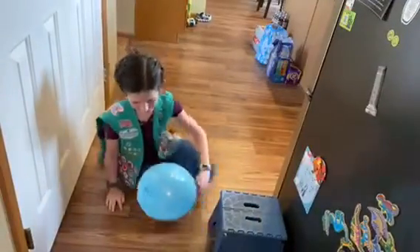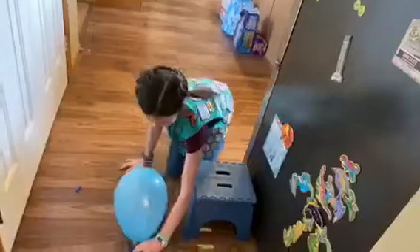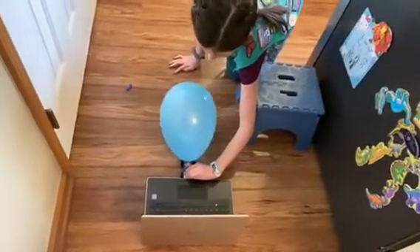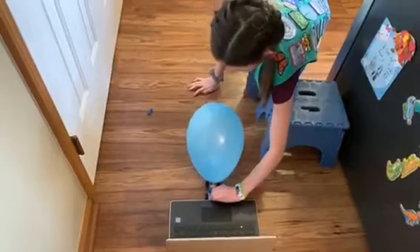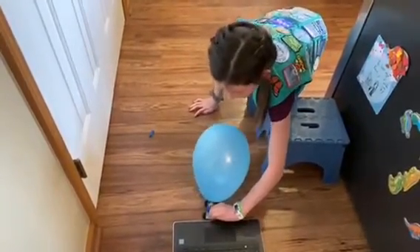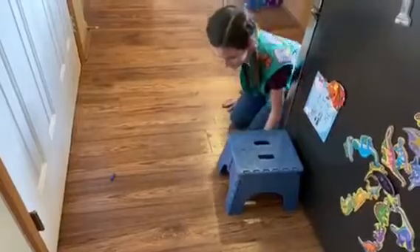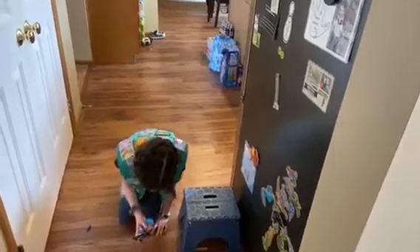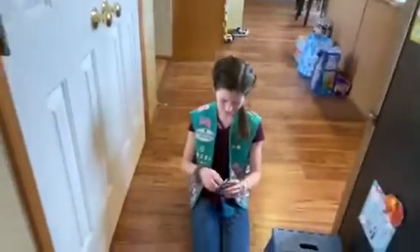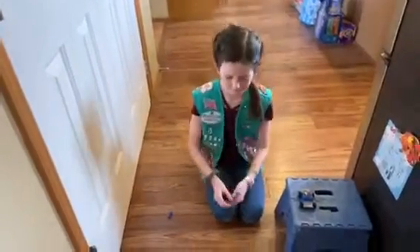Which direction should I launch it? Launch it going away from the computer — straight ahead, not horizontally. Three, two, one — release! Mine went to about six or seven feet. Josie, were you happy with that performance? Yeah, I kind of wish it had gone a bit further.